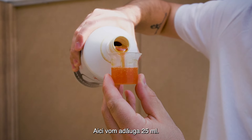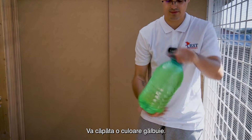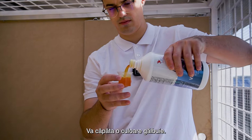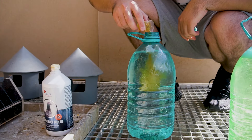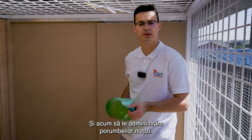We'll add 25 milliliters here — there goes 25. It's going to turn a yellowish color; you have to mix it very well. And now let's administer it to our pigeons.